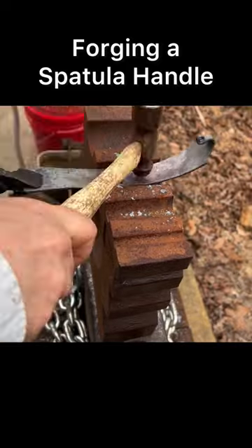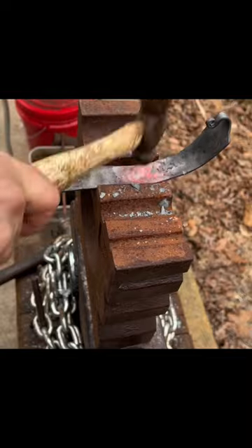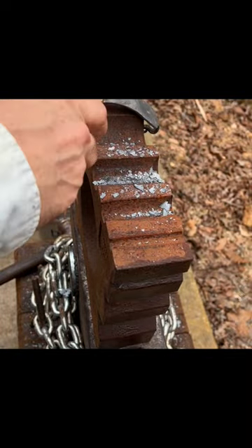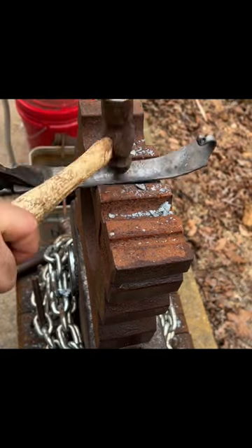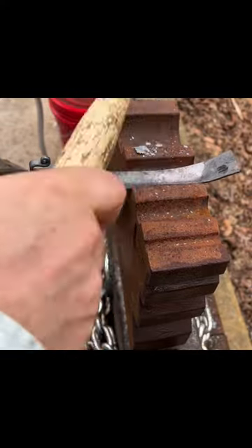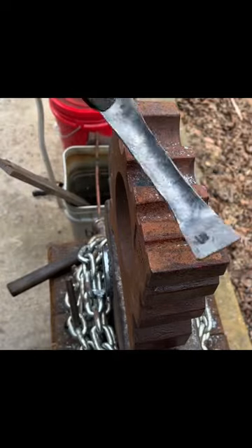I'm forging a handle for a spatula, and as I hammer it the handle is wanting to curve up, so as I progress along I need to straighten it out. I'm using the top of the swage block and the anvil to straighten it out, then I go back into the swage. As I hammer the metal cools off, so I have to reheat it in the forge and bring it back.